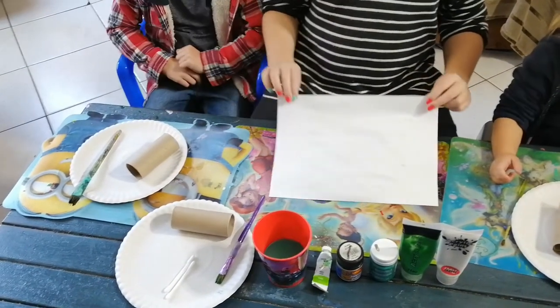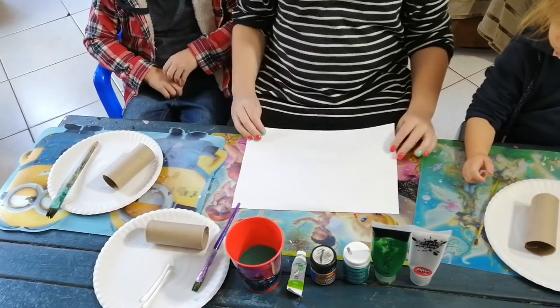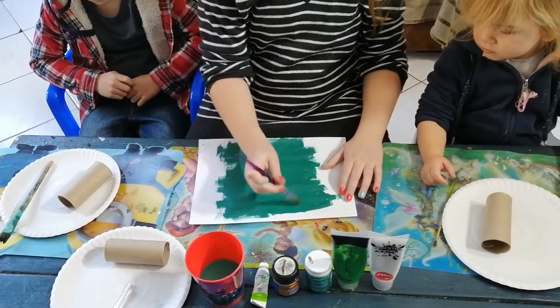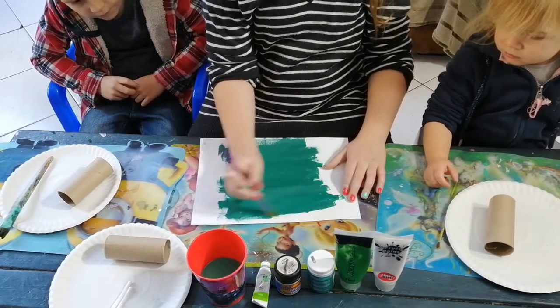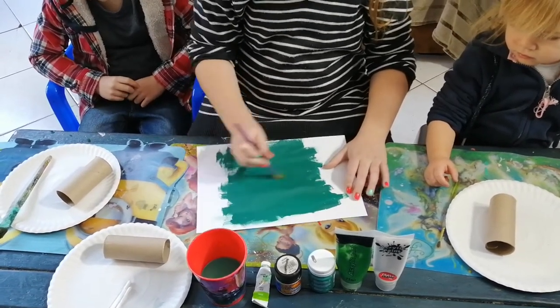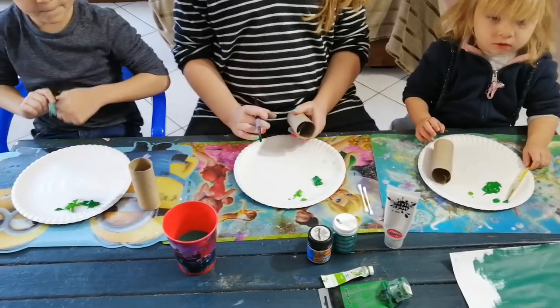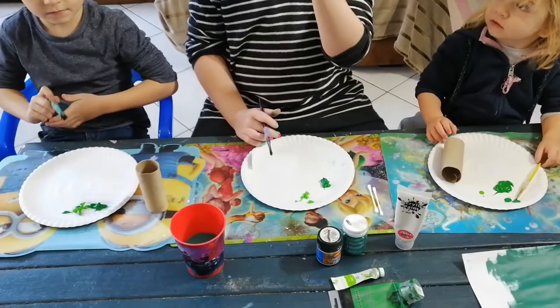The first thing Talon is going to do is she's going to paint her paper. So Talon is painting the paper green - this is going to be for the lizard's head and maybe for his tail. Okay, we are going to start painting our toilet roll green, so you can go ahead and start painting.